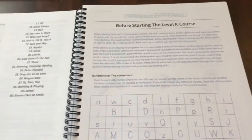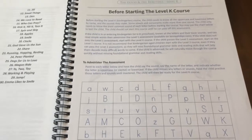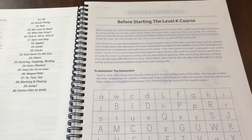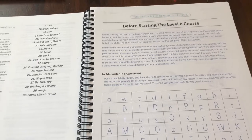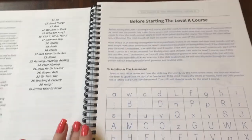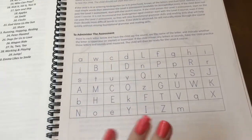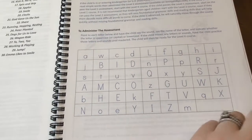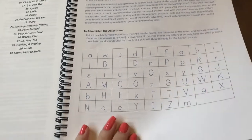Here's the list of mini books. Here's the assessment — you want your child to know the uppercase and lowercase letters by name and the sounds that they make. They only need to know the most common sound. So like I said, we are learning all of that very informally right now. There is an assessment so you can test your child and make sure that they are ready for the course.